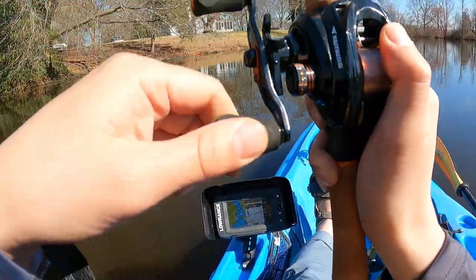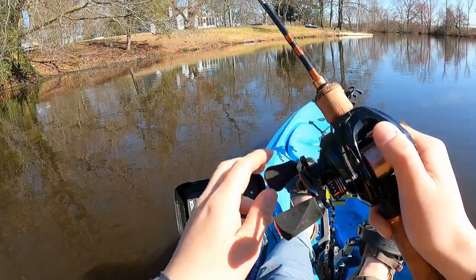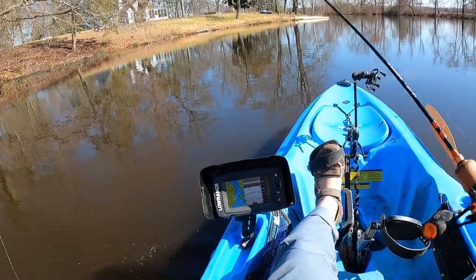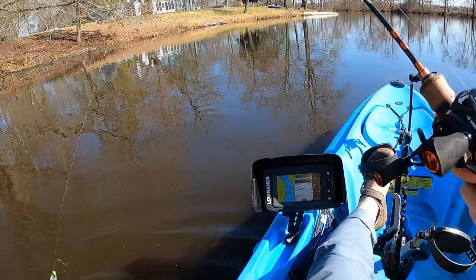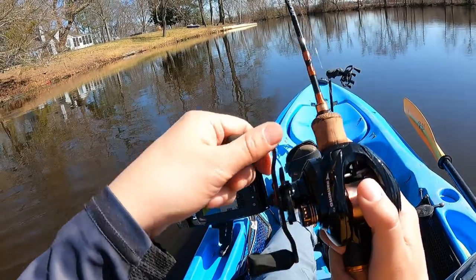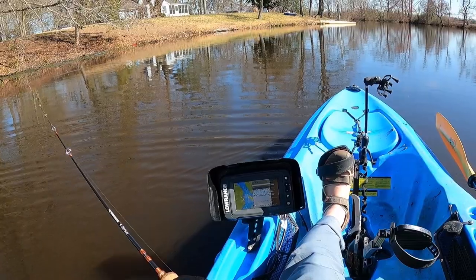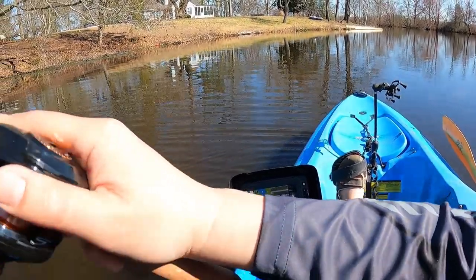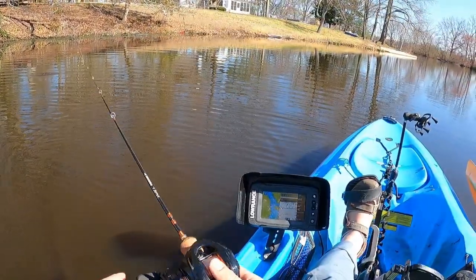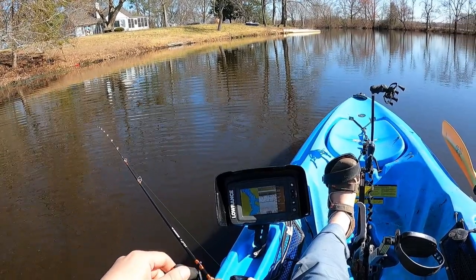Got him! Pickerel? Nope — crappie. He darted out pretty quick. They are definitely staying closer and closer to structure, and we all knew that due to the cold front — they're not out and about. Maybe putting a float on some of these structures would probably get me more fish. But I found some that want to bite here, so I'm gonna stay here for a little bit. There could be a big bass lurking outside because they want to eat those crappies in the spring.